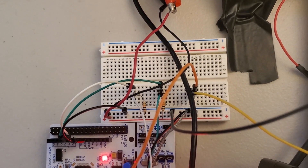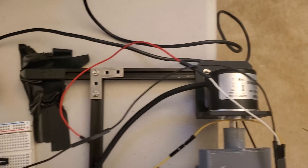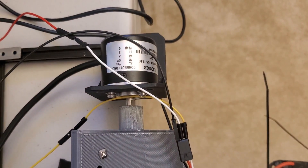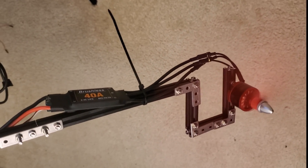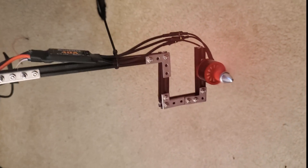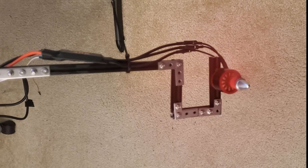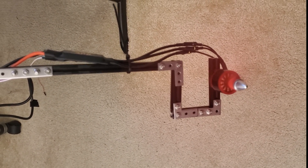Over here you have a few resistors that are used to read the signals from the rotary encoder. Over here you can see the electronic speed controller that's used to control the velocity of the motor. The motor can spin up to 10,000 RPMs.